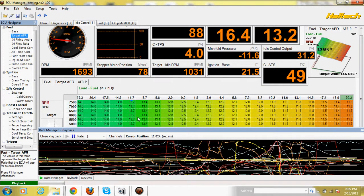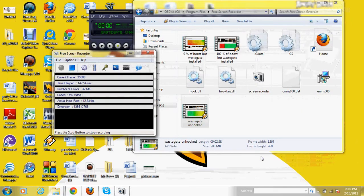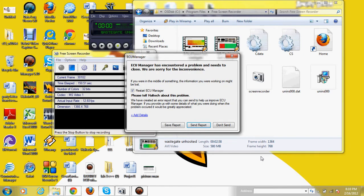Right here my tire just broke loose — I felt the power. It went all the way up to about 8.9 PSI, but right here I had an issue. While I was slowing down, the ECU just crashed on me.